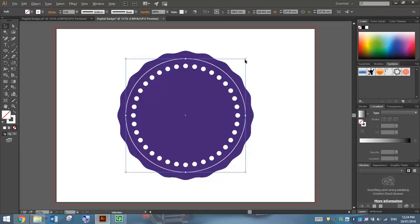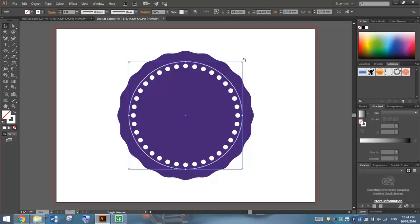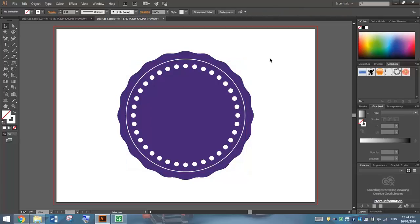I might even hold Alt and Shift and just drag in a little bit to make those circles a little closer. It looks good. Our badge is coming together pretty nicely at the moment.